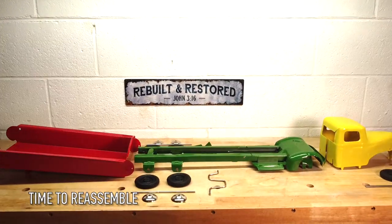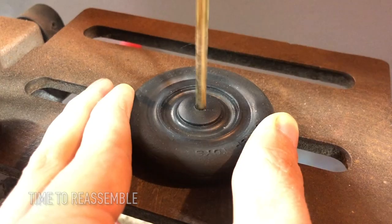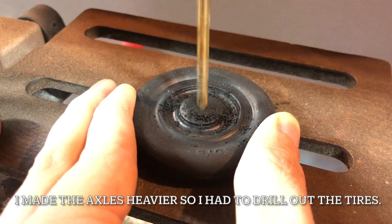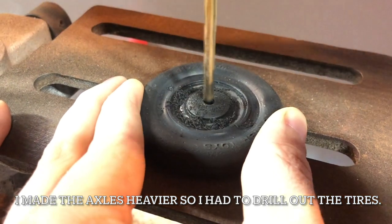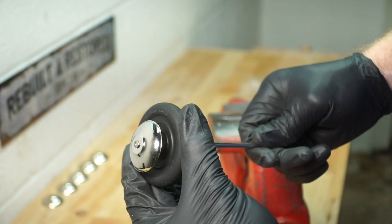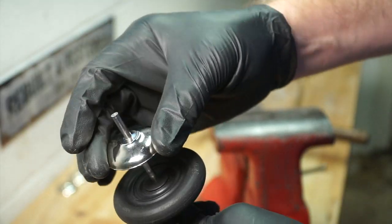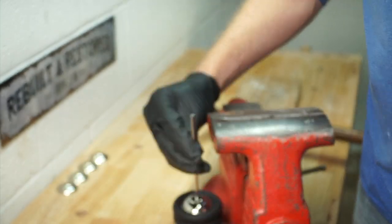First, put the salt in the pan and put the salt on it. That is what I have used to make. The mixture of salt is dry. The oil is dry.